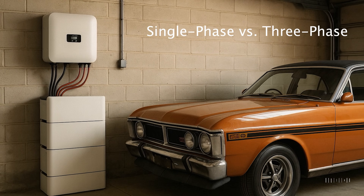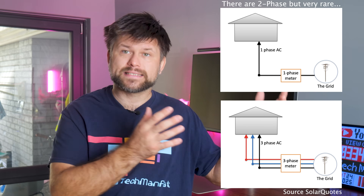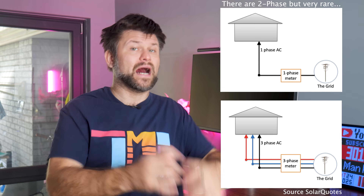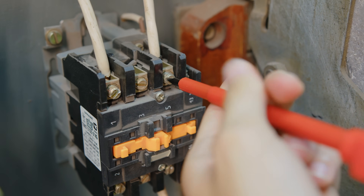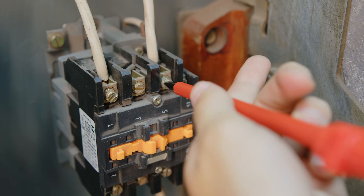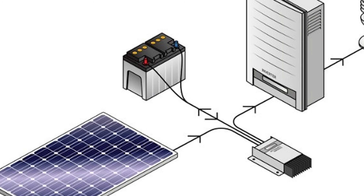Now onto phases — single phase, three phase, what is going on? This is dependent on your own home setup. Australian homes have either single phase or three phase power delivery from the grid. Most homes are single phase, meaning all your electricity is supplied through one phase at 230 volts. In this case, choosing a battery system is straightforward — a standard single-phase battery inverter will integrate into your home's one phase just fine.